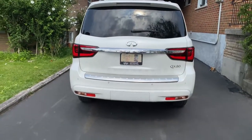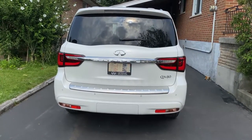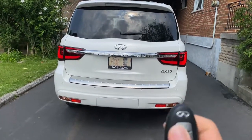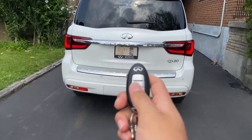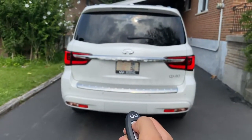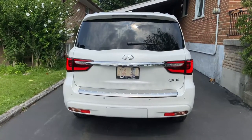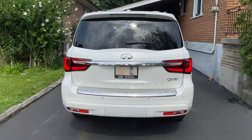Today we're going to be using the remote start feature on a 2019 Infiniti QX80. To remote start the vehicle, make sure it's locked by double tapping the lock button, then press and hold the remote start button. The vehicle will start, and that's basically how you use it.